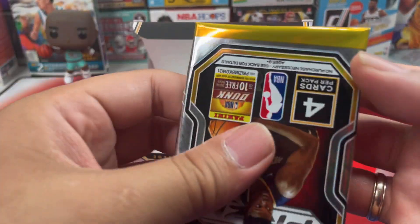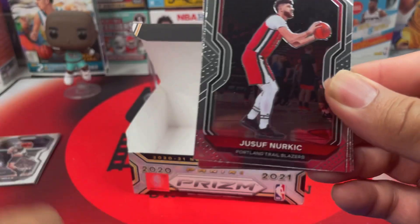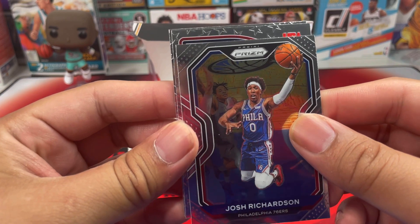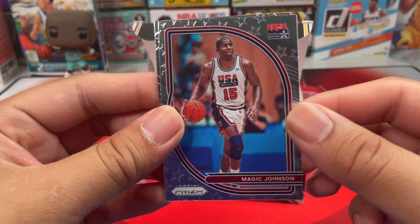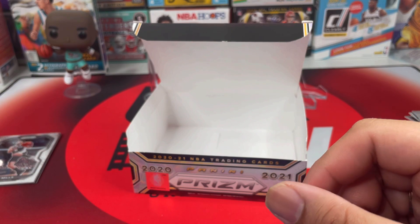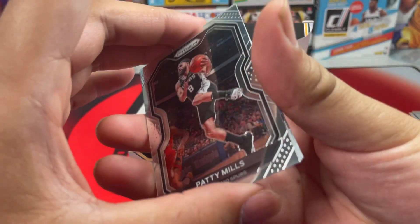Then the last pack from the box, and then we'll open our autograph — hoping to see a good autograph. We got Nurkic, Josh Richardson, a USA Team Magic Johnson, and a rookie RJ Hampton. Now for our autograph pack.